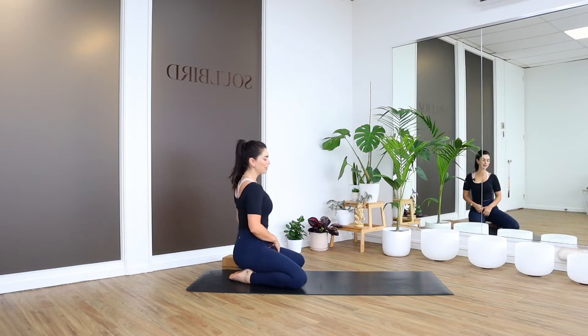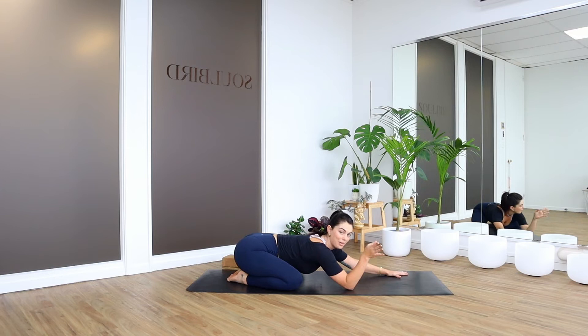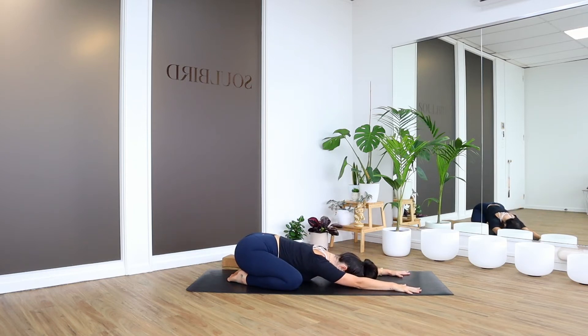We're going to start in child's pose and walk the hands out long in front of you. This is not a part of the sun salutation, but it's just giving us a bit of space to drop in for the practice. Let the forehead be nice and heavy, close your eyes down, and just let yourself settle in here. Let the hips and the pelvis be heavy, forehead resting on the mat. Lengthen out your fingertips. Notice your hips, notice the spine, notice the quality of your breath. Try to take slower, deeper breaths.